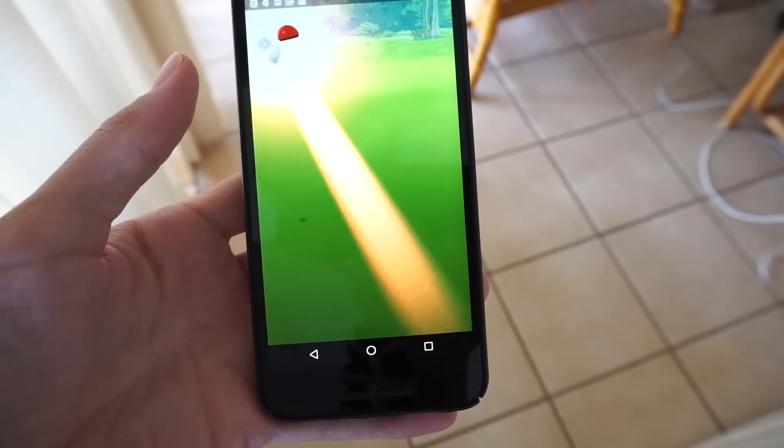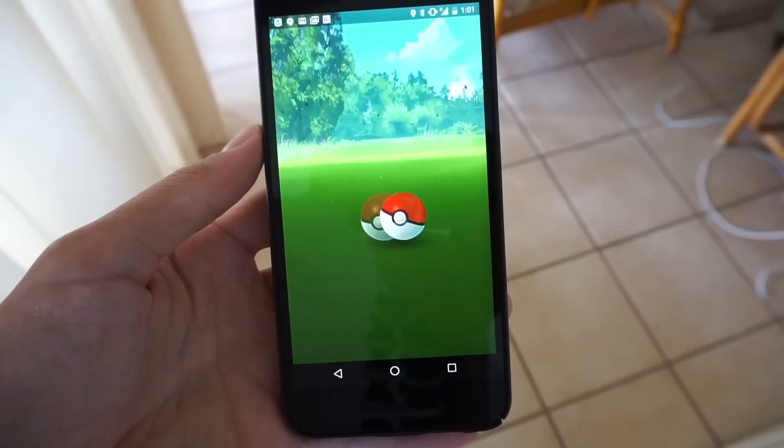It's not going to guarantee a hundred percent catch rate, and to be honest I'll probably still be throwing curveballs for the bonus experience, but it's definitely something good to know for situations where you're low on Pokeballs and you don't want to miss, or to use against Pokemon who stand really far away that you have a hard time hitting with normal throws.